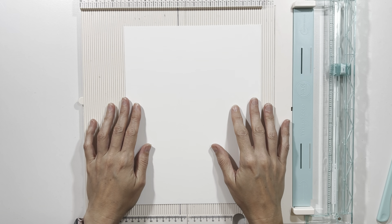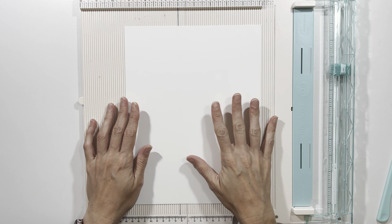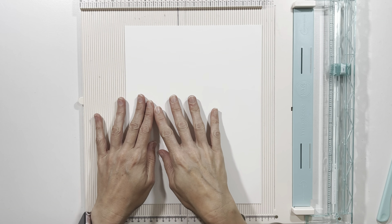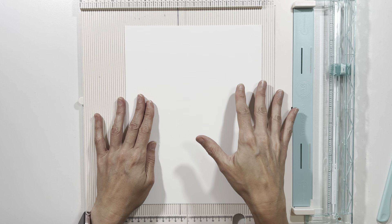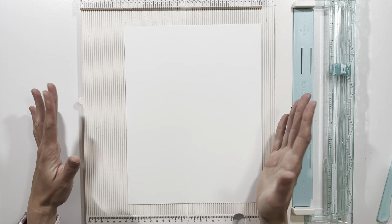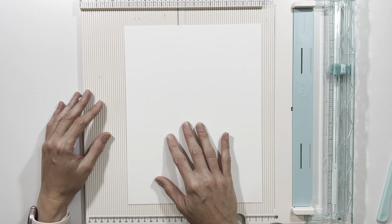I've decided to do something very different for this album — all four pages are going to be completely different sizes. I'm going to build page one and decorate page one, then build page two and decorate page two, build page three, decorate page three, build page four, decorate page four. So we are not going to start with the base pages and then build them up like I often do.